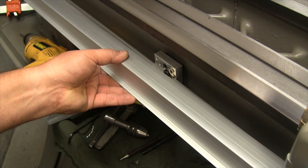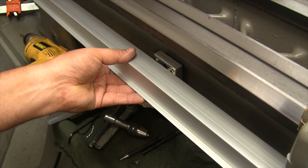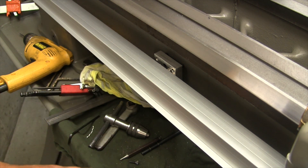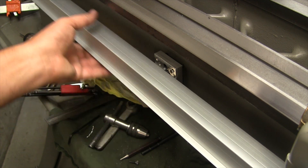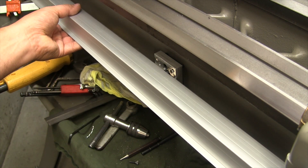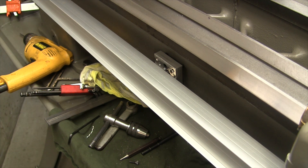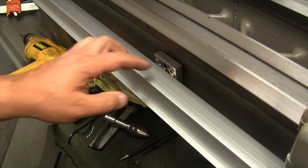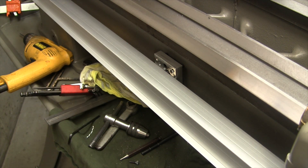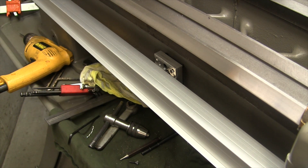I've got this thing laid on here and we're going to have to drill some holes. We're going to have to mark it and cut this little section right out here, just to be able to fit around this clip. I'm going to measure out here, cut this out, transfer the holes and do all that on either side, then drill it and come back and mount it.